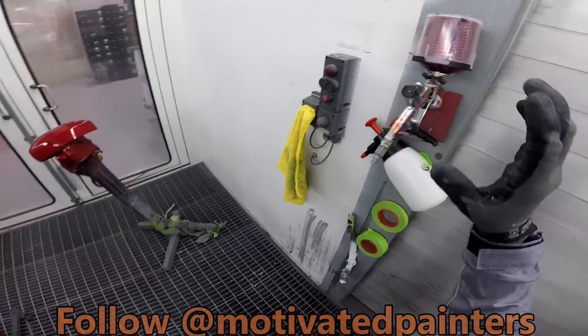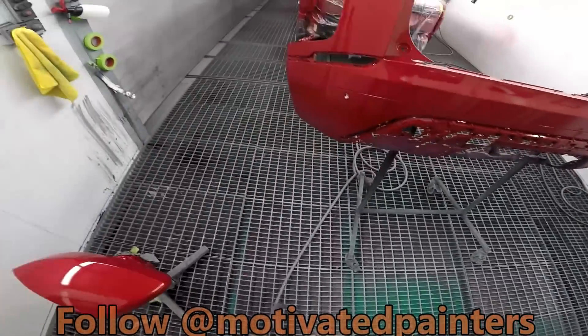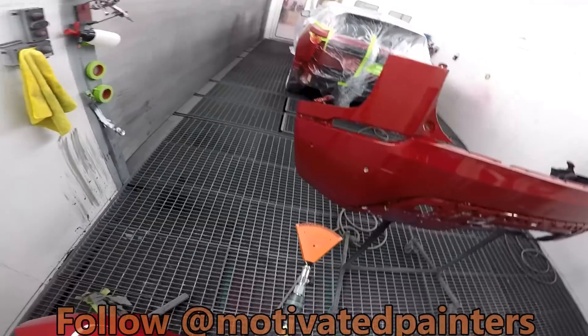This SATA — when it comes to SATAs — the 3000, love them. I'm going to dry this, put a control coat, and we should be good.